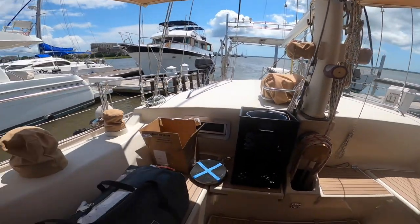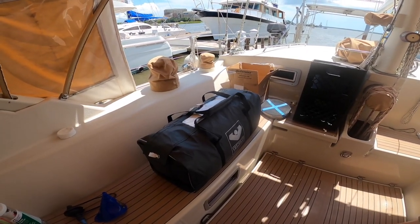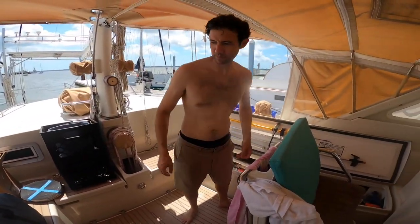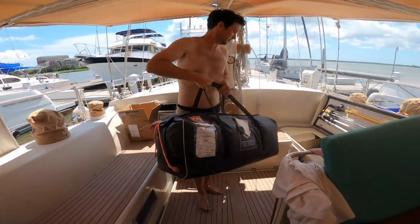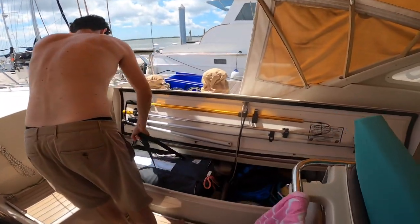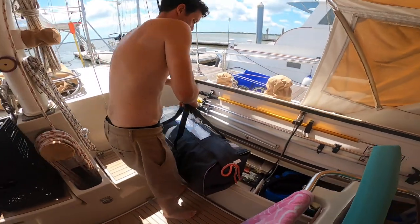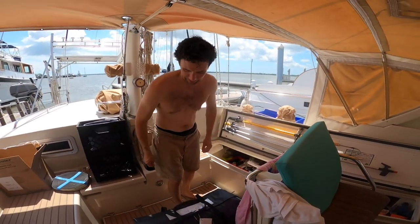Kevin will demonstrate how we store and remove the life raft in case of emergencies. Kevin's opened the cockpit locker. He's picking it up — you can do it one-handed. Excellent.